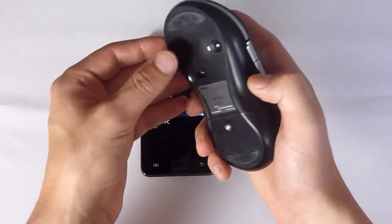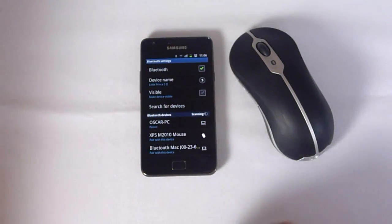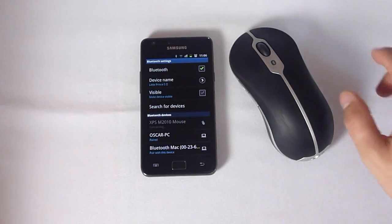Obviously, we have to turn our mouse on as well, and turn the pairing on for the mouse. And there it is — XPS M2010 Mouse. That is the mouse we're after. We're just going to tap it, and it's paired pretty much straight away.